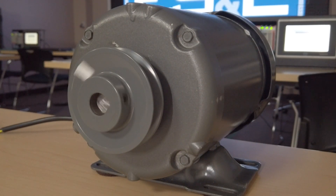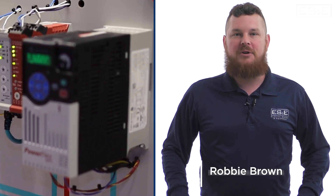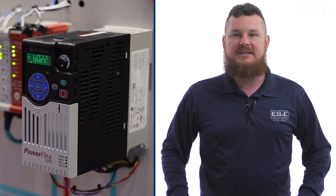Depending on your application, choosing the right control mode can be vital for the performance of your motor. In this video, we'll highlight some of the most common motor control methods when using the PowerFlex series drives.